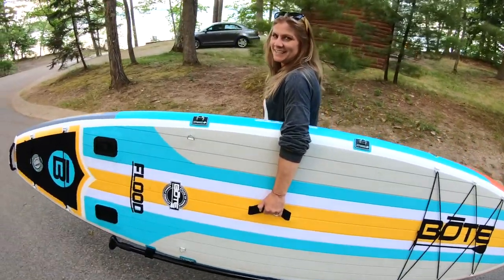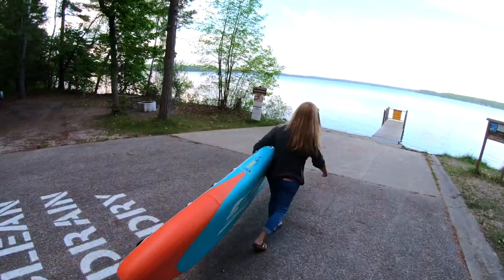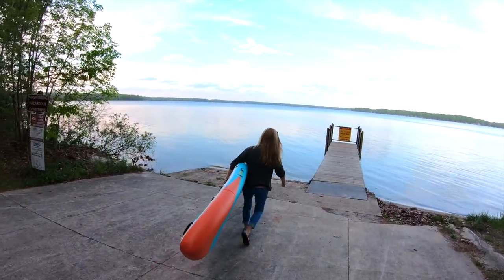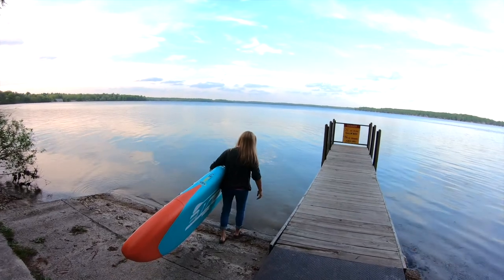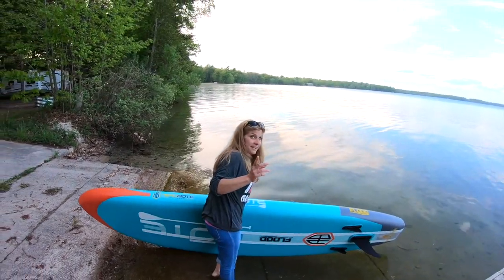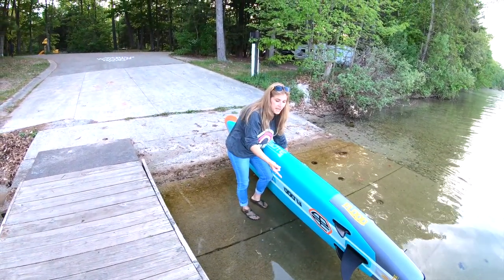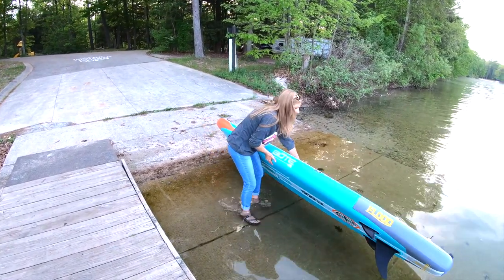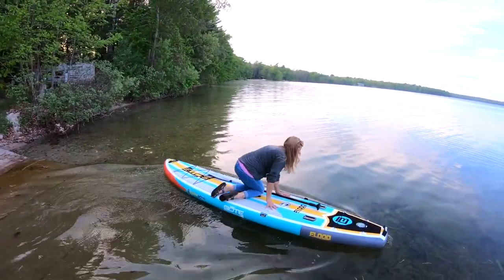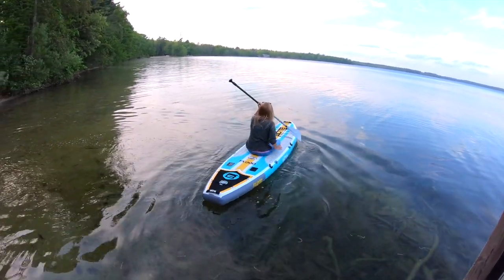Good thing it's not a windy day — I think this board would have been all over the place. Julie's in typical Michigan paddleboarding attire: blue jeans and a sweatshirt. That's her confidence! FYI — you always put the board in backwards because the water is always deeper when you launch, so the fin isn't going to drag on the ground or break. Then you spin it around and off you go.